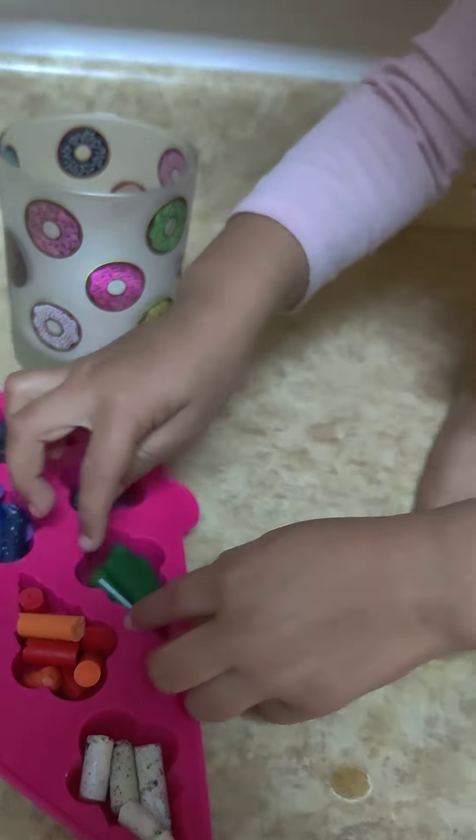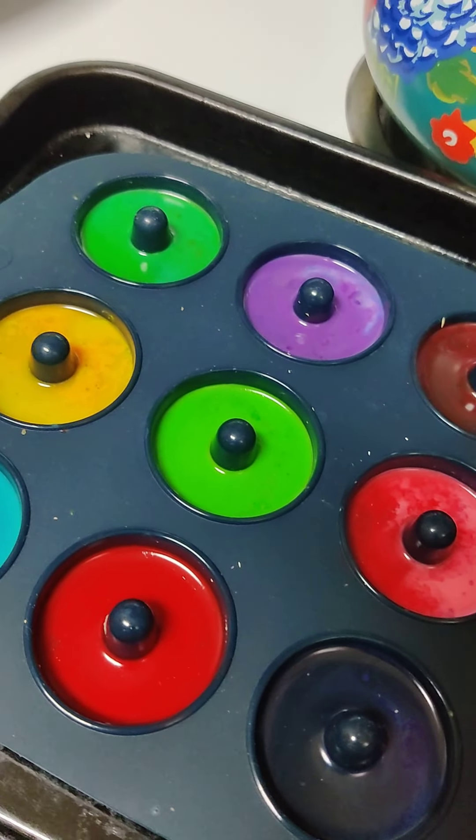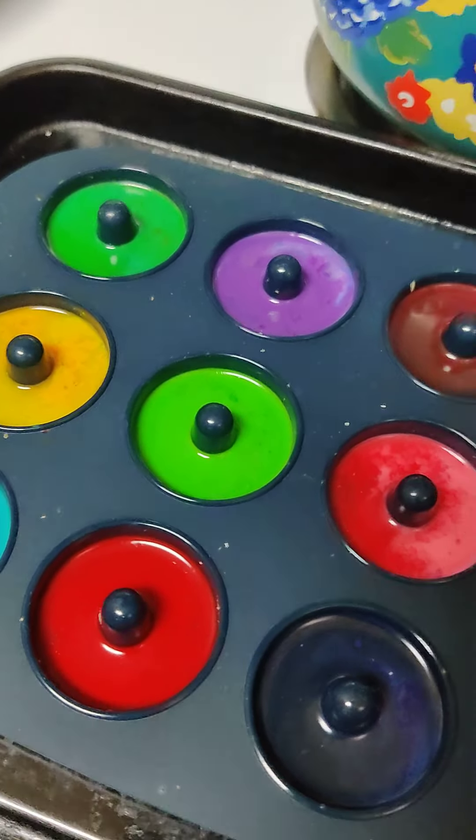Let's check on the donut one - they're definitely setting. I have another tray, let's get it out and get those two in there. These are going in - same thing, 250 for about 15 minutes.